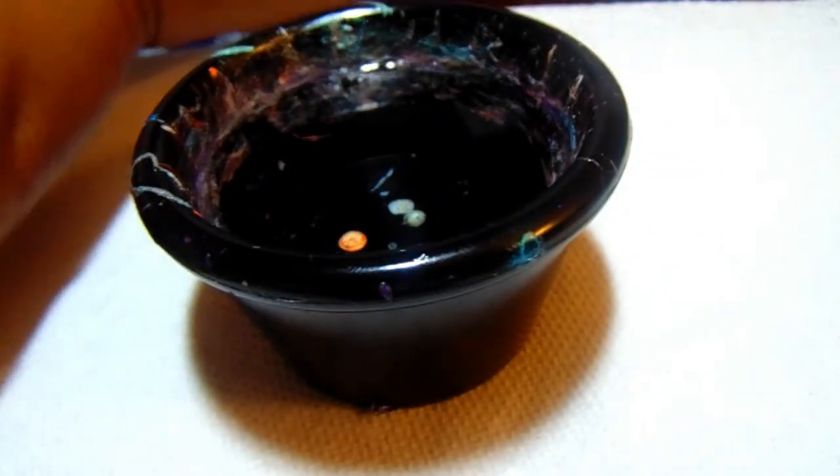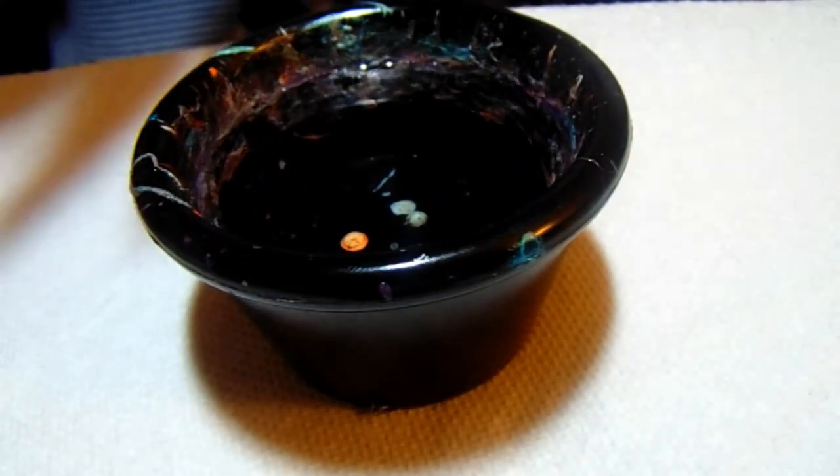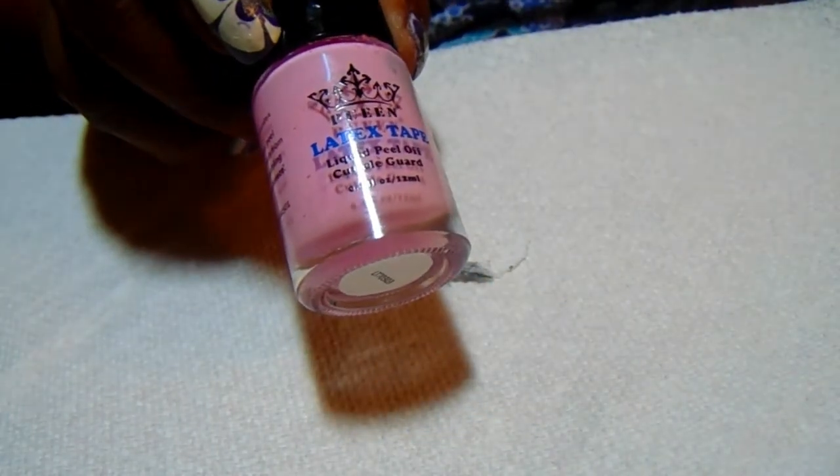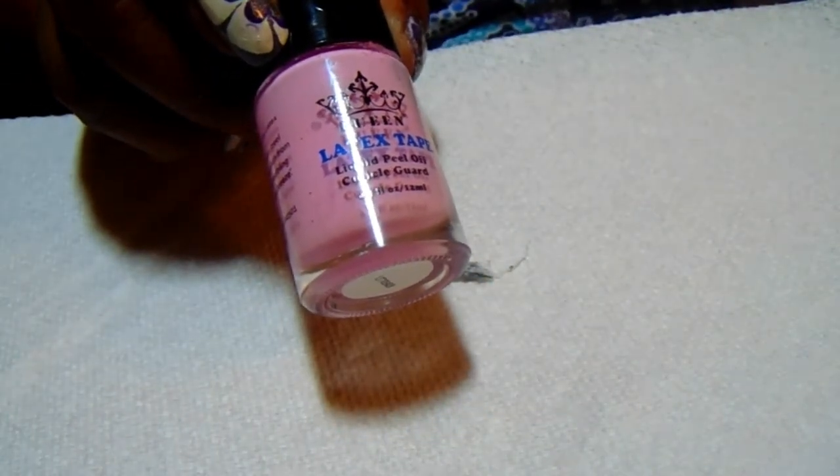First of course I'm going to use just water — regular water, tap water, room temperature. But I'm going to go ahead and use liquid tape, the liquid tape around my nails.